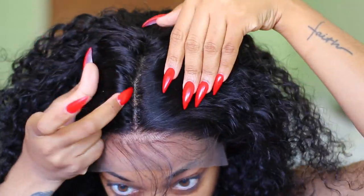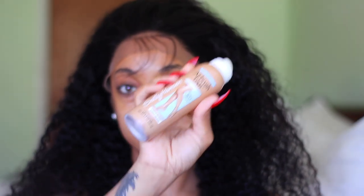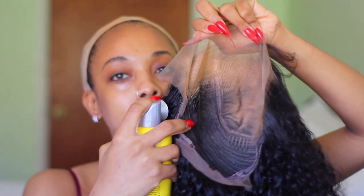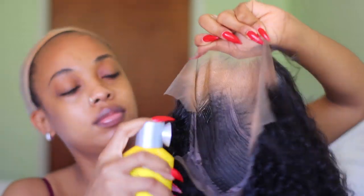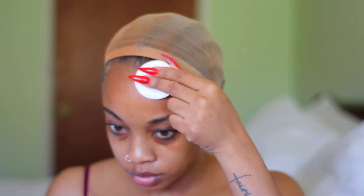For concealing the knots, I'm going in with my airbrush legs, spraying that, adding some freeze spray, and blow-drying it to seal it in. That's literally all I'm doing to prepare the wig. I'm also wiping away any dirt and excess off my forehead with some alcohol, and to apply this wig I'm using Got2b freeze spray.